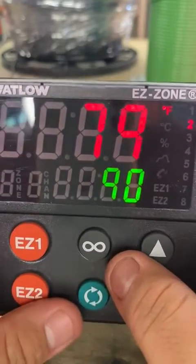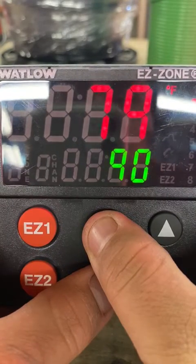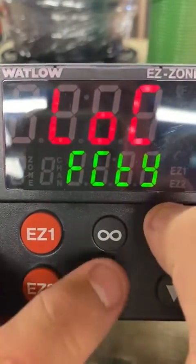To set the auto tune, you're first going to have to unlock the controller. Hold these two buttons down and this screen should appear — it's going to say 'lock.' You just scroll through with the scroll key.